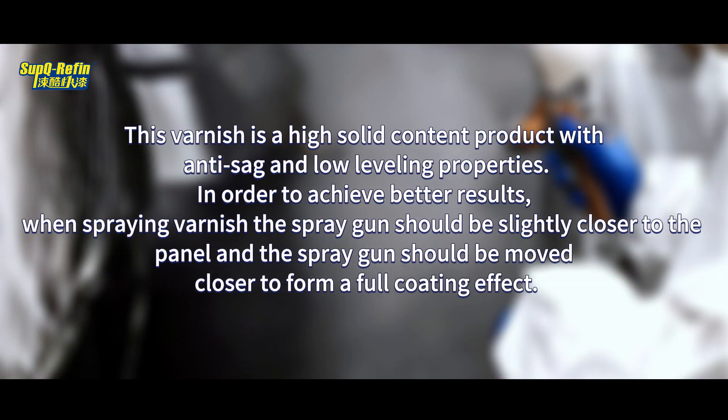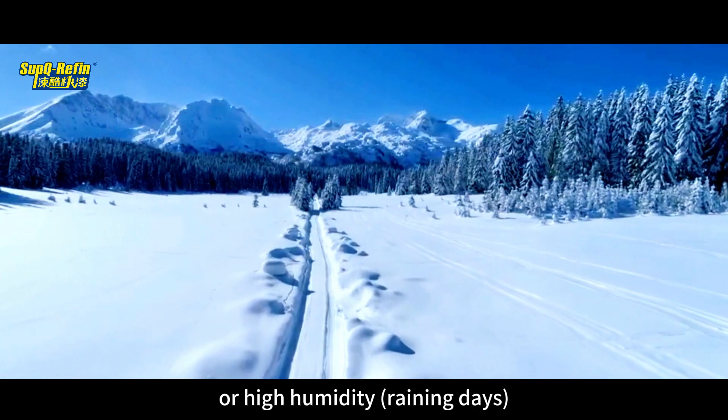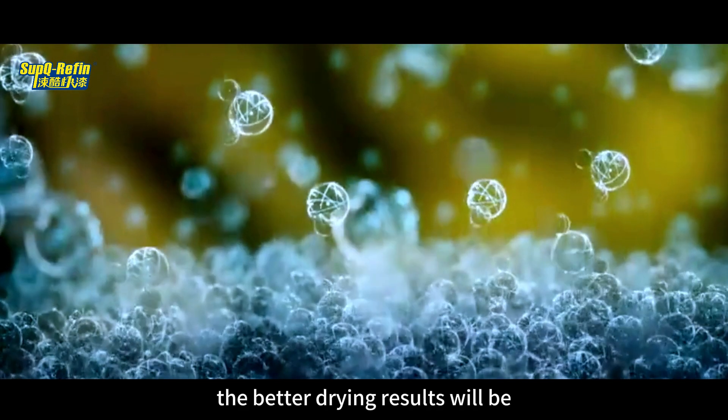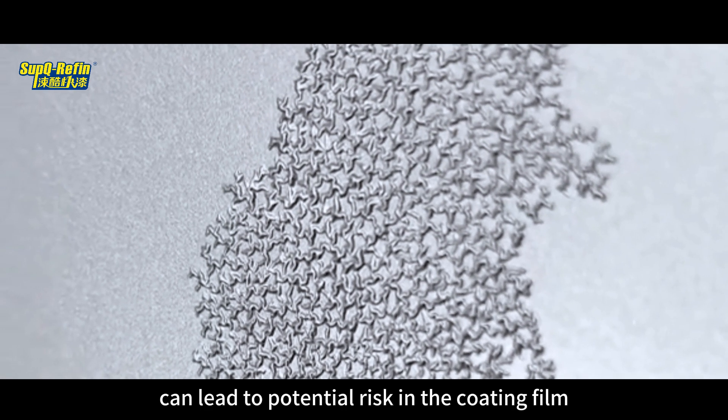This varnish is a high solid content product with anti-sagging and low leveling properties. In order to achieve better results when spraying varnish, the spray gun should be slightly closer to the panel and moved closer to form a full coating effect. After spraying, ventilate and continue using the exhaust fan, and flash off for 10 minutes. In low temperature environments — winter, high humidity, or rainy days — the flash off time should be extended accordingly. The better the solvent evaporates, the better the drying results. Insufficient flash off time can lead to potential risks in the coating film.